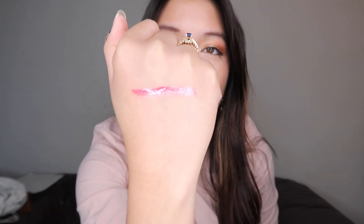As you can see it's super shiny. And it's not sticky at all, which I really like. It also doesn't dry out the lips, as a lip gloss shouldn't. So overall I'm super, super happy with this lip gloss.